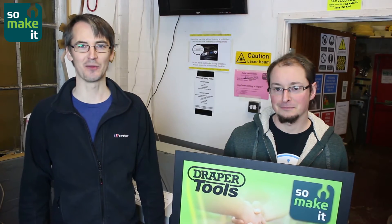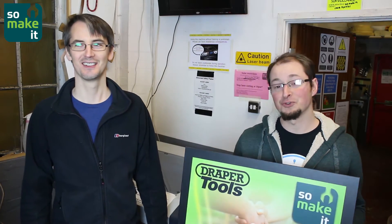Hello, it's James from SoMakeIt, the Southampton Makerspace. And other James, also from SoMakeIt, Southampton Makerspace.